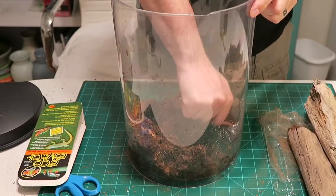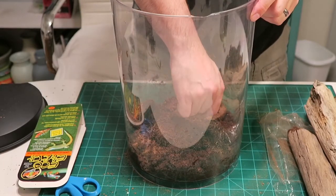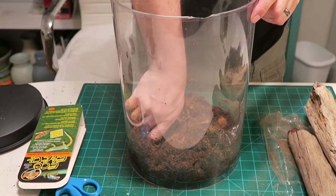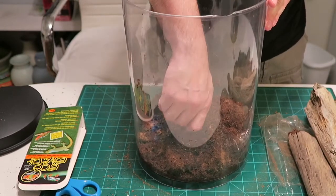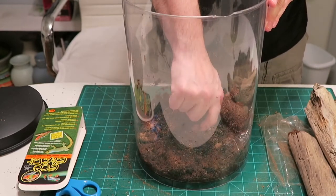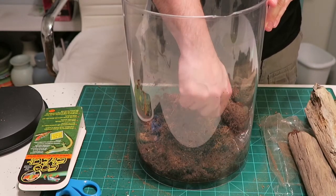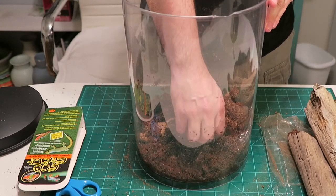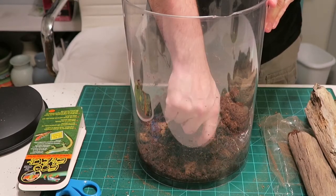I'm just mashing up the coconut fiber. Another thing about pink toes is they're a tropical spider, so they like it humid. Lucky's enclosure will need to be sprayed two to three times a week from what I understand. He eats the same thing that my bearded dragon Cloverfield eats — crickets and dubia roaches — so they have similar diets. That'll be good because I've already got all of that and won't have to invest in any food.